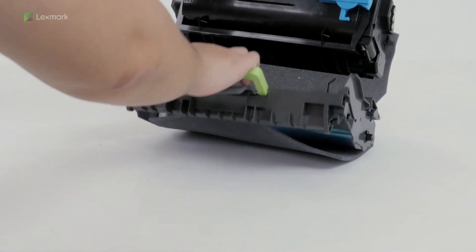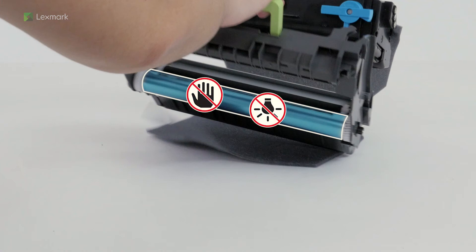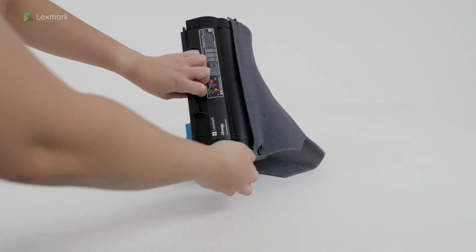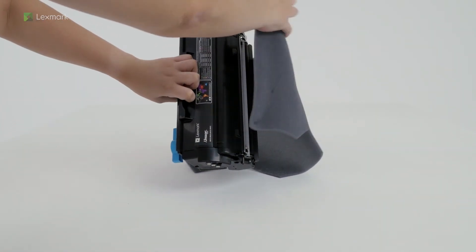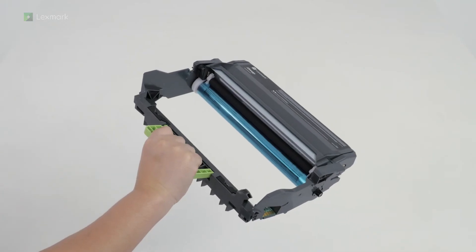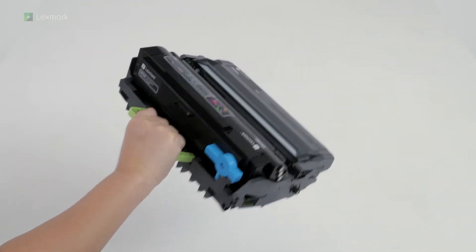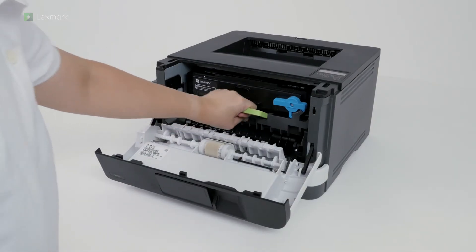To avoid print quality problems, do not touch the photoconductor drum and do not expose it to light for more than 10 minutes. Remove the packing material from the toner cartridge. Insert the toner cartridge into the imaging unit until it clicks into place. Insert the imaging unit into the printer.